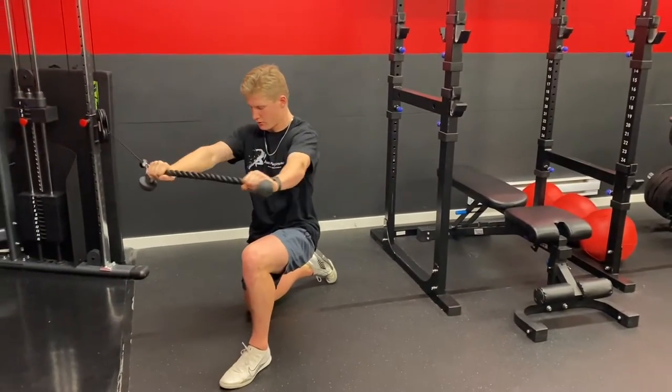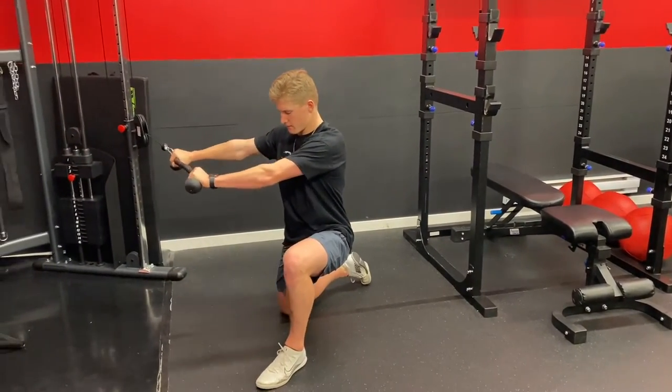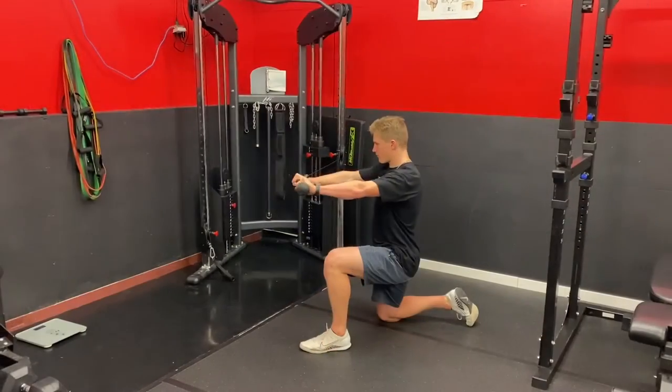The inside knee is down. I'm keeping the hips square and I'm moving out and around with the rope.